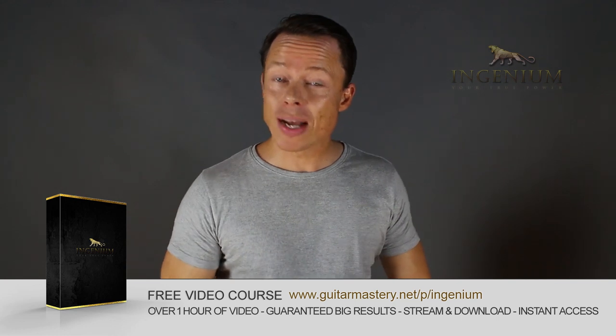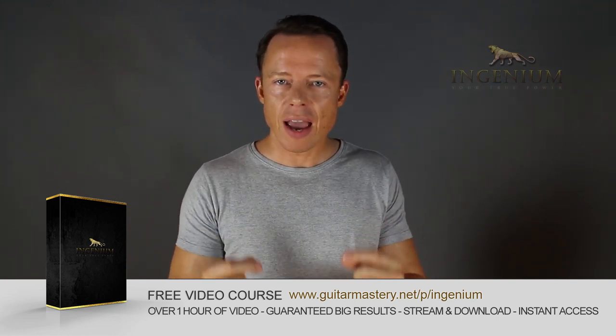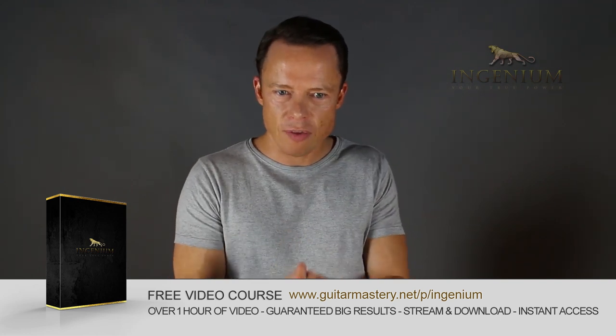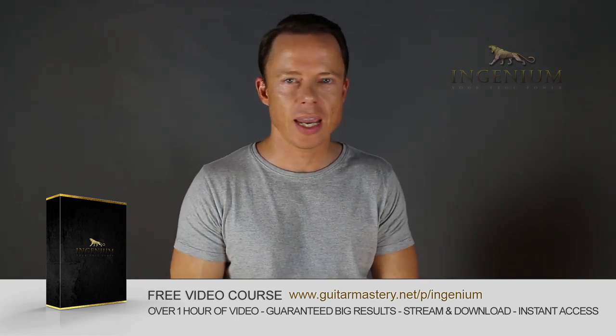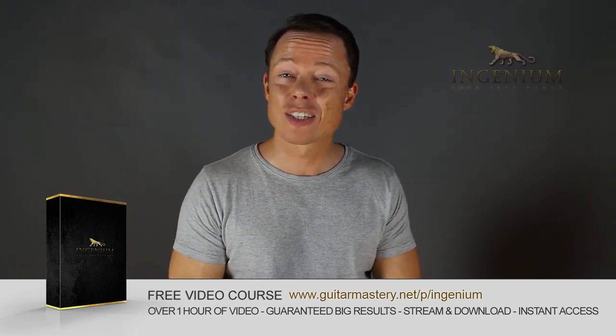Go to my website right now and download my free course on alternate picking mastery. It contains five essential exercises that will take you to alternate picking mastery faster than you can imagine. I've also included my method of how to lay out a practice plan in just one to two minutes that will absolutely boost your results like nothing you've ever tried before. So go download it right now — it's free.